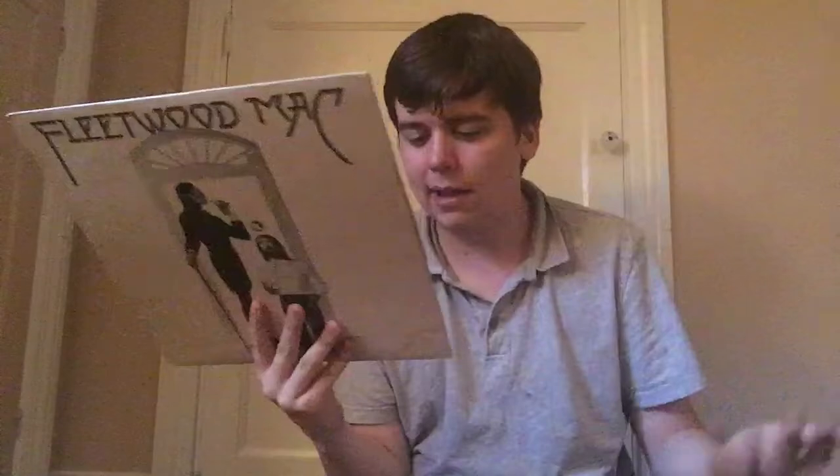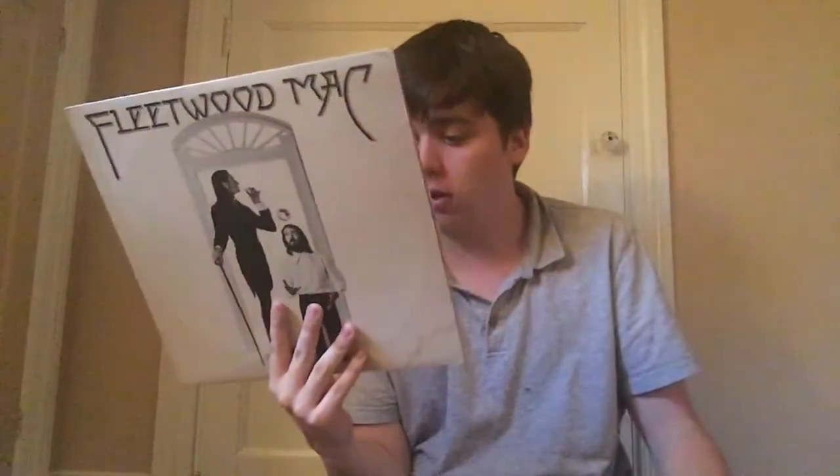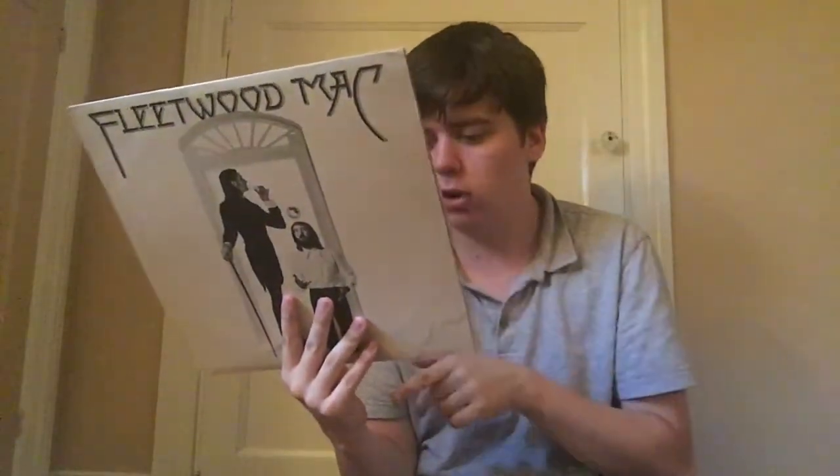Next up is another Fleetwood Mac — yes, it's another one. This is their self-titled album, which is what it's called when it's just the band's name. I don't know much about them, but I love Monday Morning — that's a good song — so I'll at least know one of the songs on this album. I can't wait to give this a listen.